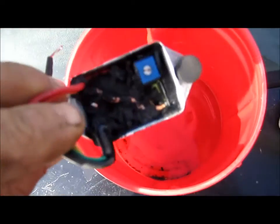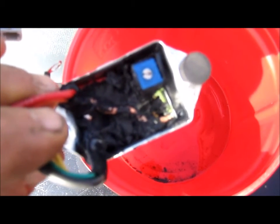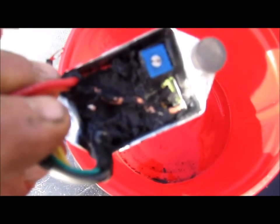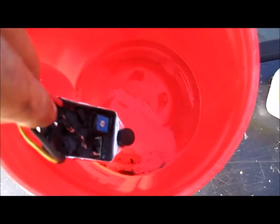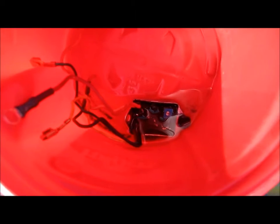If anybody else is interested in trying something like this and you're unsure what will dissolve that potting compound, acetone works well. Acetone isn't cheap, so I put a little bit in a container and tip it so the regulator is completely submerged, letting the acetone do its thing.